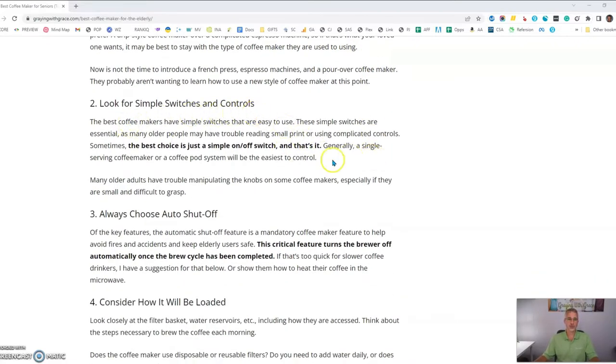Look for simple switches and controls. At best, you want to look for a machine that has maybe one or just two buttons to press to get the coffee making process started.